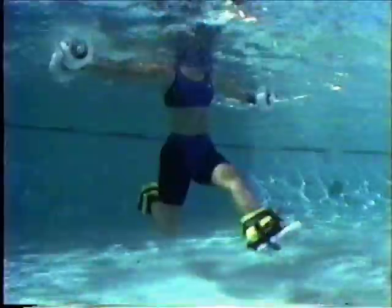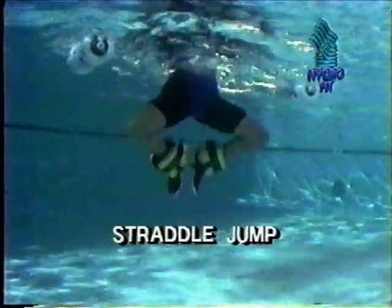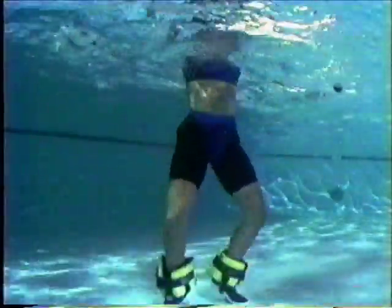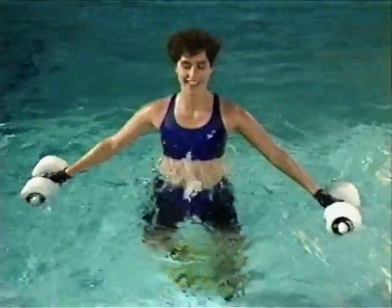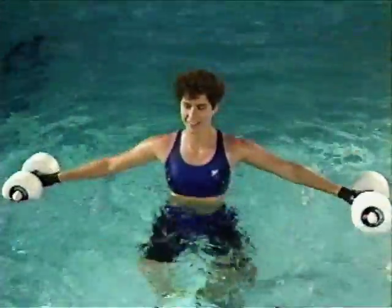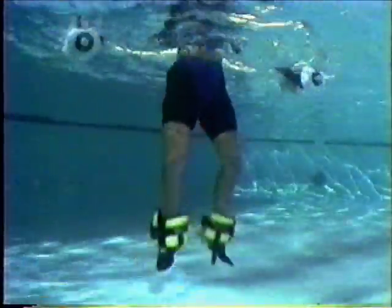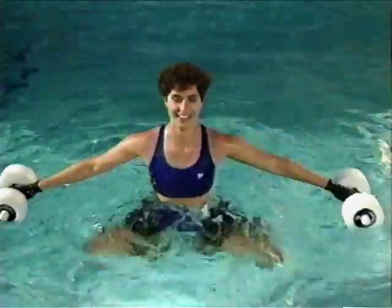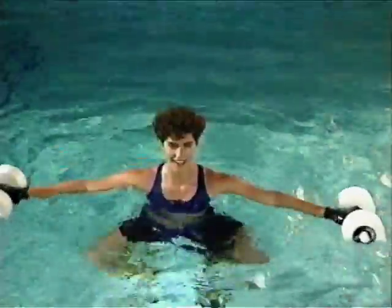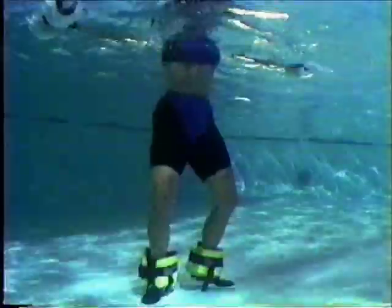The straddle jump conditions the thighs and buttocks. In the rebound position with your buoys held at the surface for balance, rotate your hips outward and straddle jump. Try to relax your shoulders and stand tall as you leap upward, pulling your heels directly under your buttocks. Keep your knees bent as you land and push your heels through to the pool's floor. Now change to the intermediate position. Concentrate on keeping your shoulders just below the water's surface. Gently tap as you lift, not push off the pool's bottom.